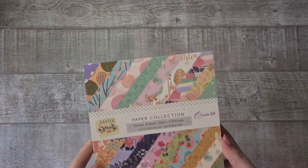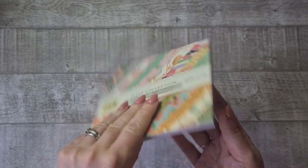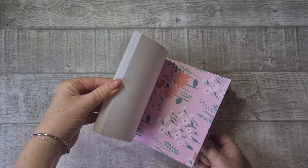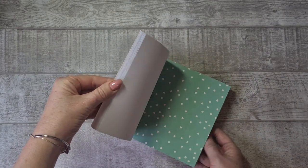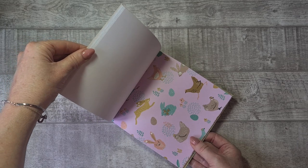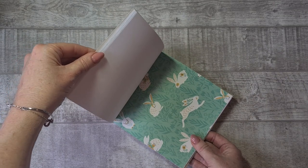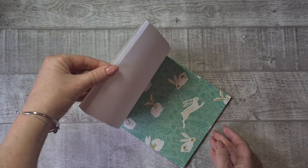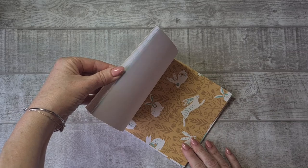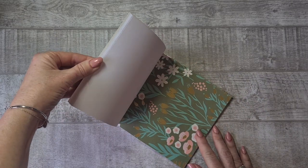I also received the same paper collection in the small size — 6 by 6 inch, 40 sheets, 20 designs, also single sided. These are exactly the same designs as on the larger papers. The only thing I think they could do better is that the prints are also quite large — almost the same size as on the big papers. I like my smaller papers with smaller prints, so that was the only thing that disappointed me a little bit, because now for cards the print is just too big.